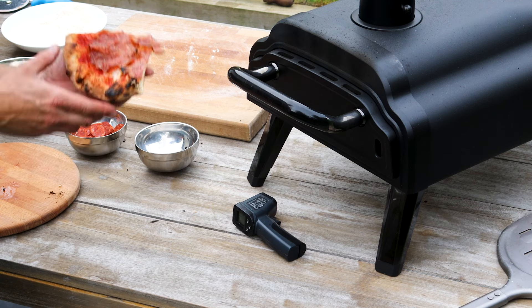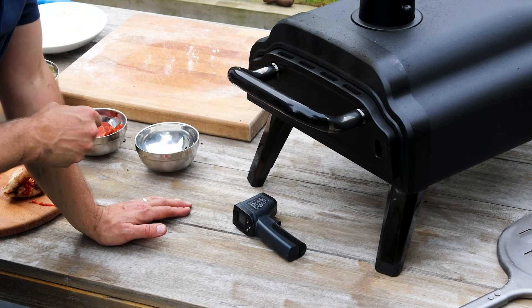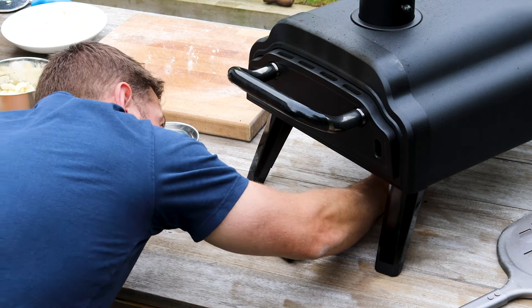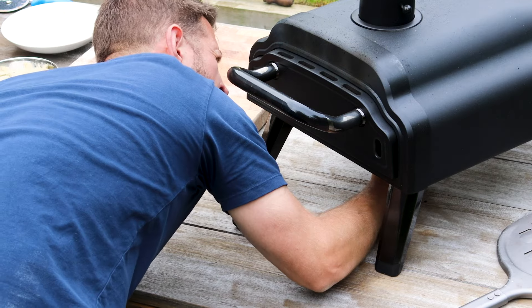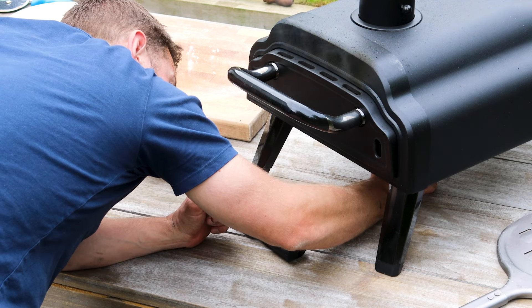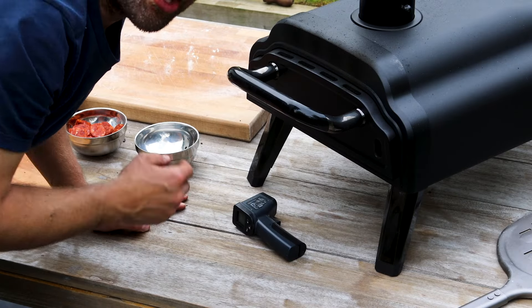20 seconds. So simple but the salami is so good. Bit of smoke so I'm just going to check the fuel — we're good. Let's turn this. Looks really good. 90 degree turn. This one's looking good. Last turn, I'm going to have a look now.